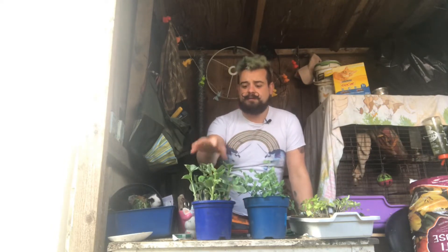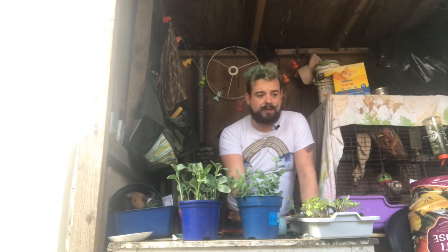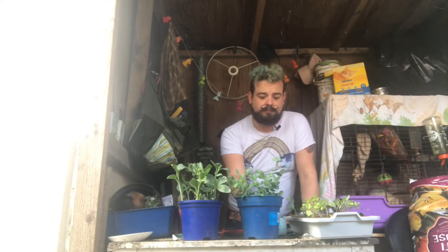Let's get on with transplanting these guys out. I'll try and bring the camera over. These guys I'm going to put straight out into the bed. I've already prepped the bed — it's got a nice mix of dog and horse manure and compost and everything. So I'm going to put those straight out. Peas I need to put somewhere as well.